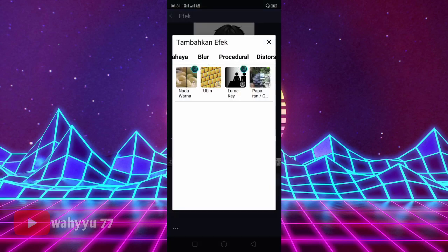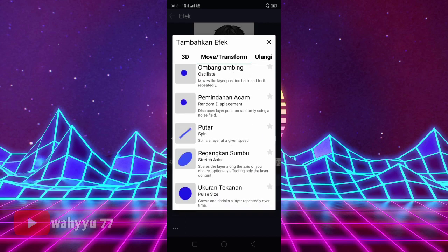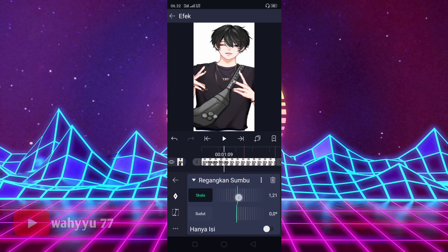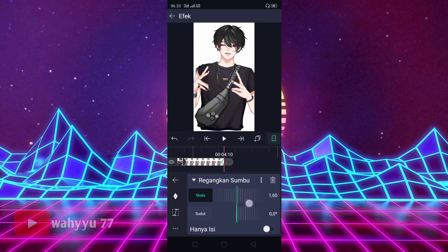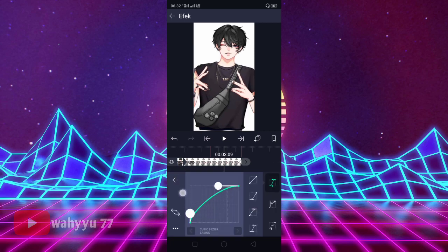Kalian tambahkan efek lagi yaitu Move Transform ya. Lalu kalian ke Rengkangan Sumbu ya. Kalian atur nilainya jadi 2,00, lalu kasih tanda di awal. Lalu kasih tanda lagi di akhir, kita atur jadi 1. Lalu kalian kasih kurvanya ke atas ya, kalian klik kurvanya. Oke, seperti ini.